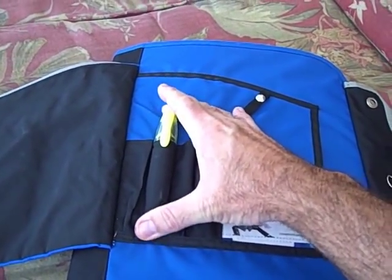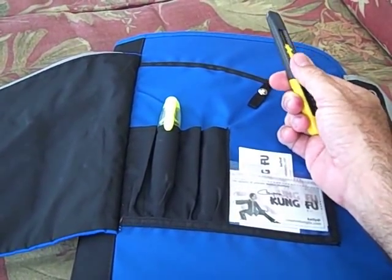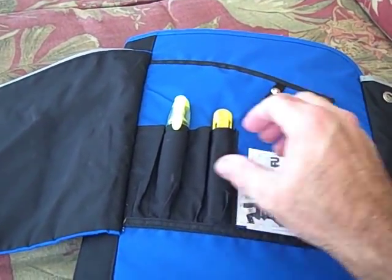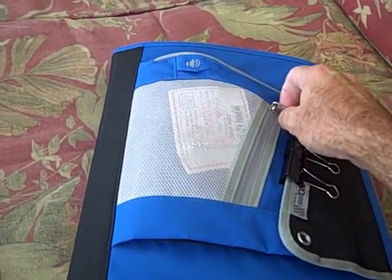I keep a highlighter in here, and usually I keep a pen — I don't have one right now. I also have a utility knife, which is sometimes a little easier for me to use than scissors, although I may stop carrying it now that I have a small pair of scissors.